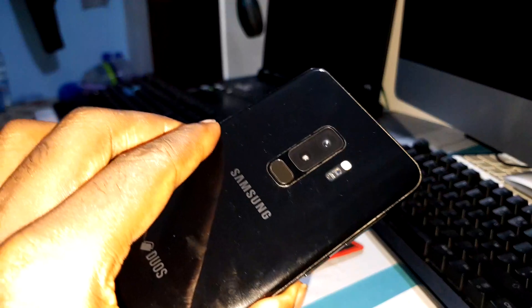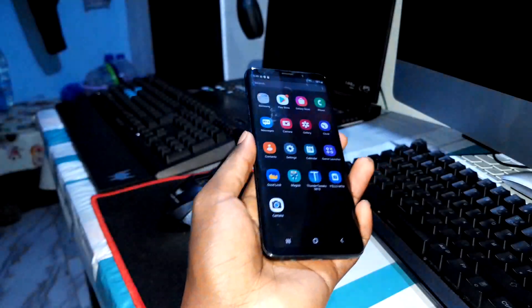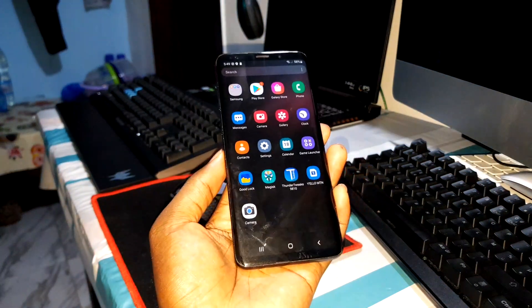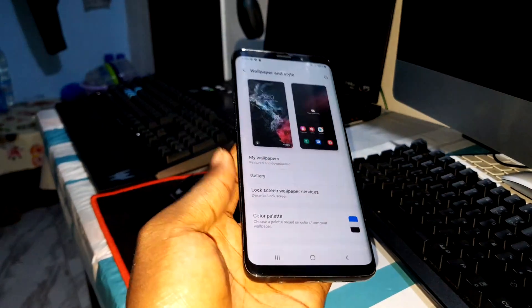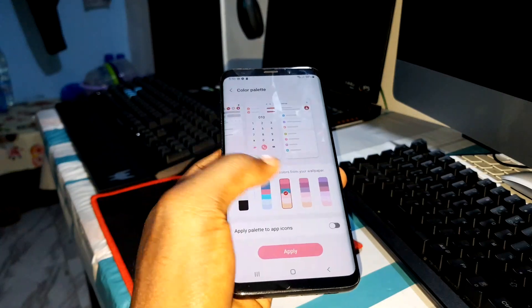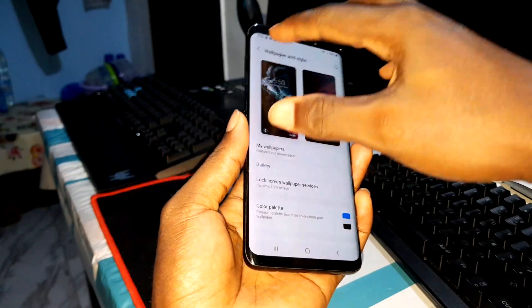This is my Samsung Galaxy S9 Plus and it's amazing. It has USB-C and more — this is cool! I like it. Thank you for watching, God bless you, and I'll see you later for more videos.